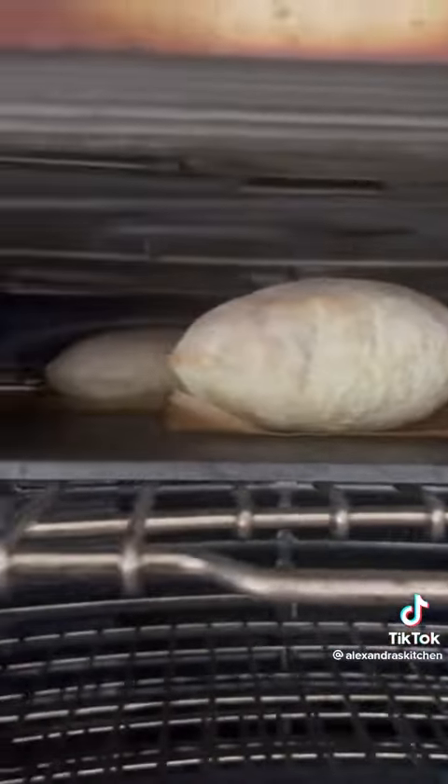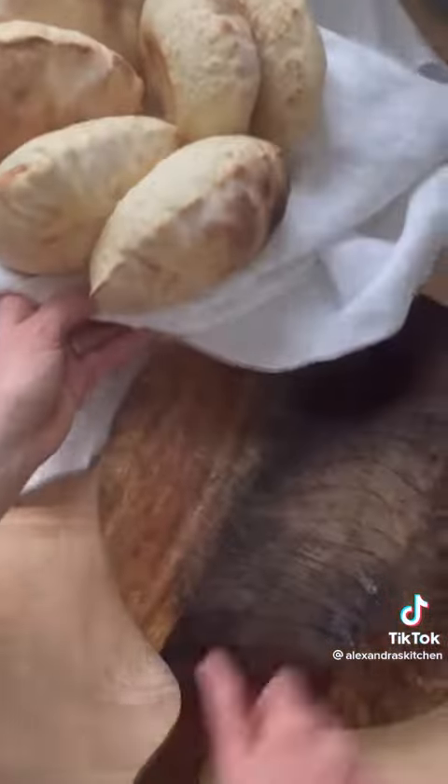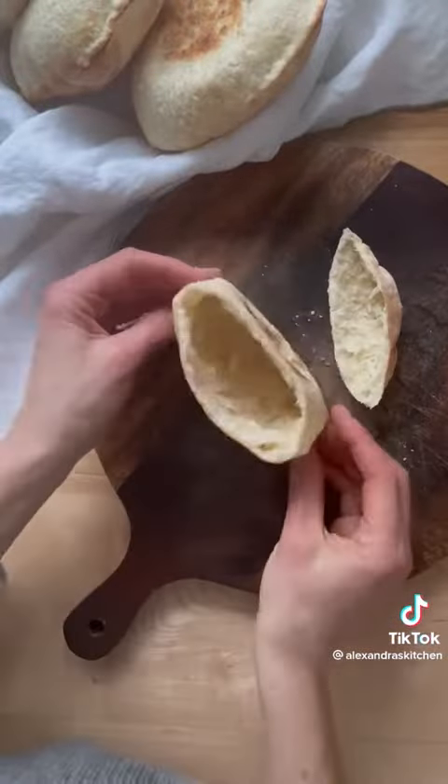Bake three pita at a time, parchment paper and all, on a preheated baking steel at 550 degrees for two to three minutes. Wrap the cooked pita in a towel and let cool for five minutes before cutting and serving.